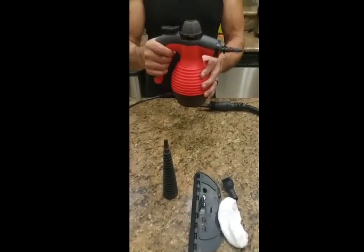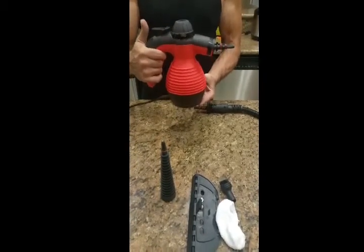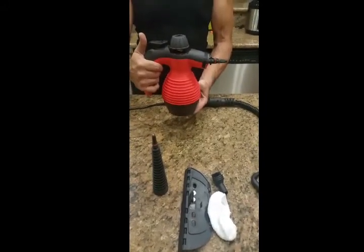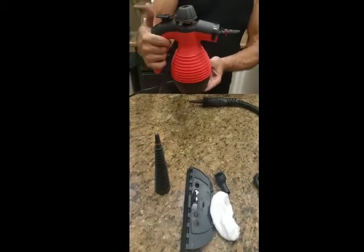Just got our brand new handheld steam cleaner — this thing works really good, a lot better than we expected. Had we known it works this good, we would have got one a long time ago. Got it plugged in.